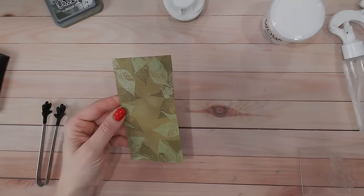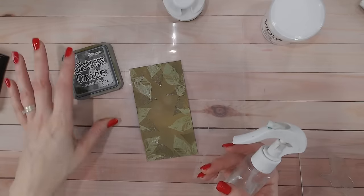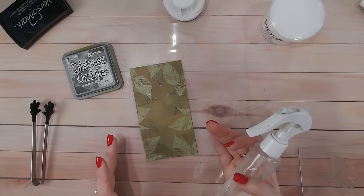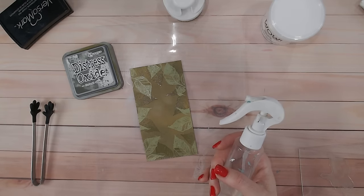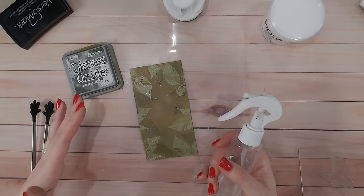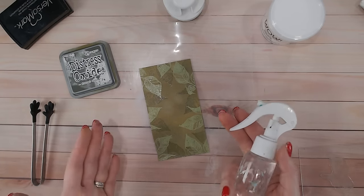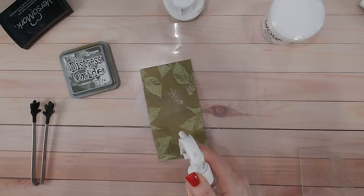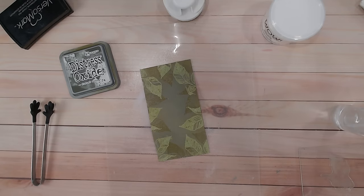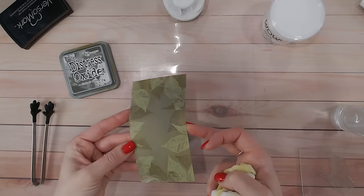Now I'm going to lift this even further with the next stage, inspired by the faux vellum look. The faux vellum technique uses distress oxides or distress inks blended on, then spritzed with water — you get a beautiful vellum look. With inks you're lifting the color; with oxides the water reacts with the pigment element, giving a cloudy look. Watch: as soon as I spray this with water you'll see the background color instantly change, go lighter and cloudy. Isn't that beautiful? I love that.